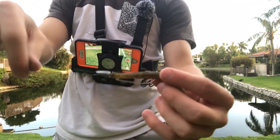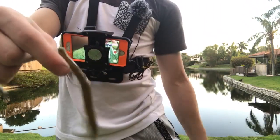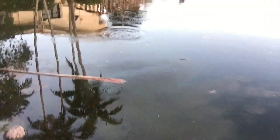Alright guys, so I tie it on — I have a 1/8 ounce bullet weight with KVD coffee-scent Sanko. Oh, that's a fish! It's gonna jump — no, he came off. Did not have a good hook set on that. My drag is too loose; when I set the hook, line gets pulled out and gives the fish slack.